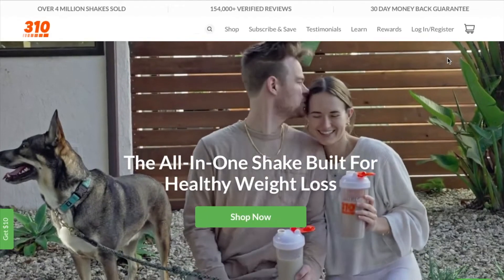Hey everyone, welcome back to my channel. My name is Jessica, for those who don't know me. Today's video is going to be featuring 310 Nutrition. They were kind enough to send me their starter kit, which is right here, and we'll get into what is inside in just a moment. 310 Nutrition provides meal replacement shakes and a bunch of other goodies, so if you want to see more then please keep watching.